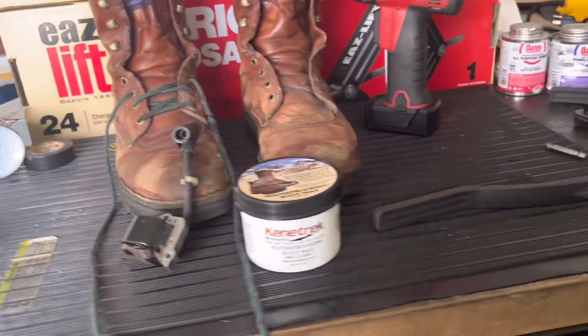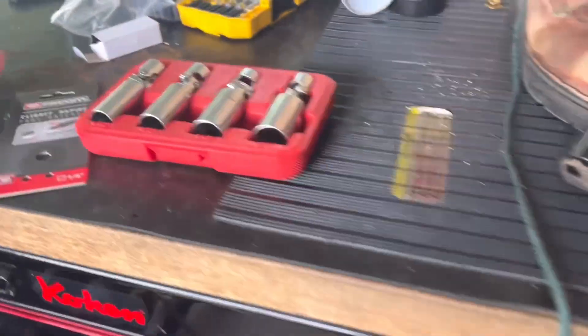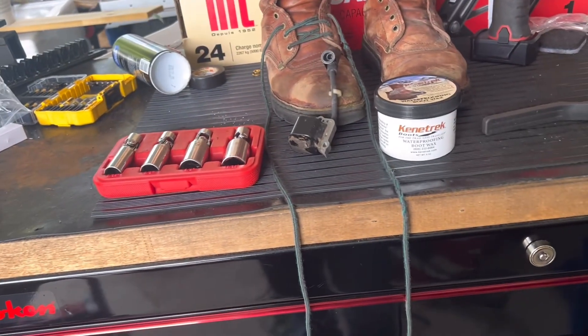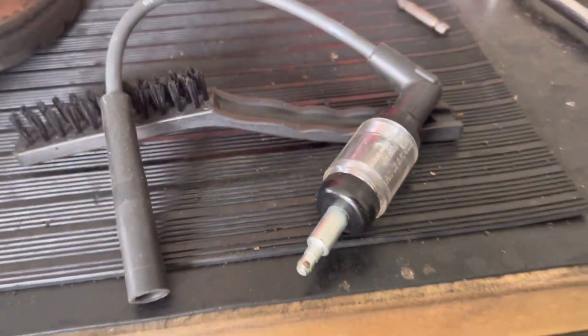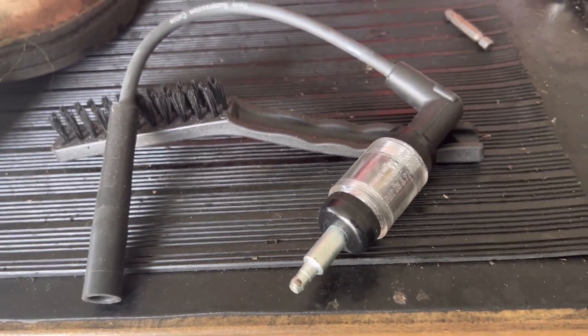That sound you hear in the background is a blower. I was working on my dad's blower this morning, and that's why the spark plug sockets and a couple of ratchets are out. It was a crank no start on the blower — I'm not a small engine mechanic, but there's not a whole lot to them. So what I ended up doing in my troubleshooting was I took this tool, which is an old school spark plug tester. It allows you to see the flash — if the plug is sending voltage.